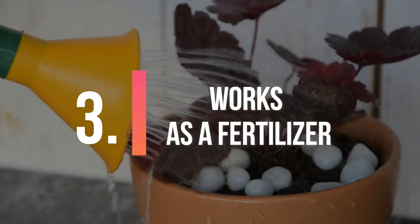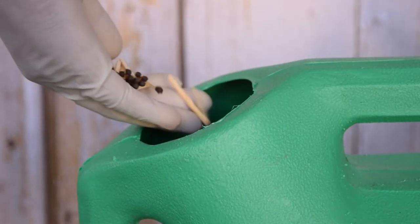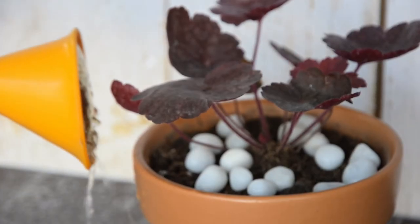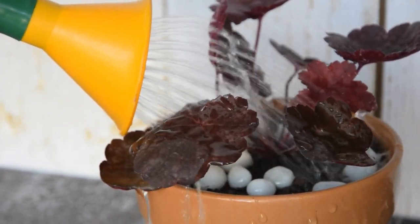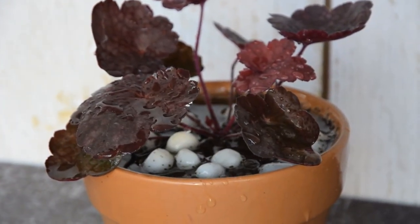3. Works as a fertilizer. It might sound insane but you can make liquid fertilizer with matchsticks. Immerse a few sticks in your watering can. The heads will dissolve in the water and will nourish the plants. Do not use spent matchsticks as fertilizer. When a match is lit, the plant elements like sulfur and magnesium oxidize into different forms.